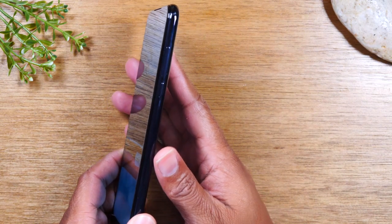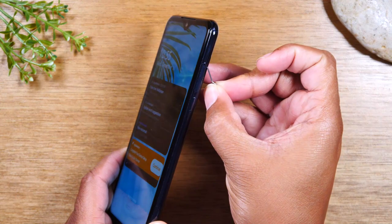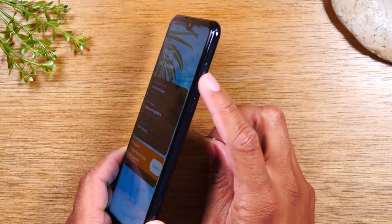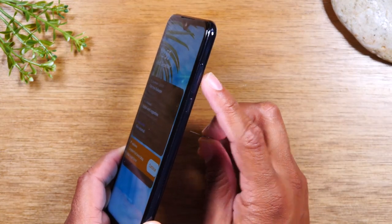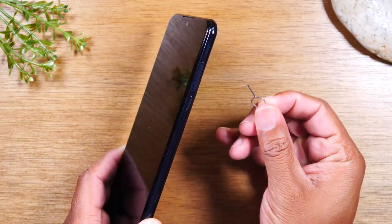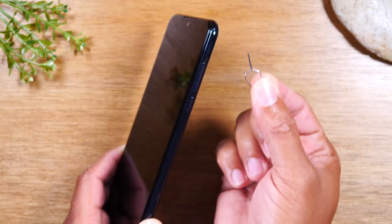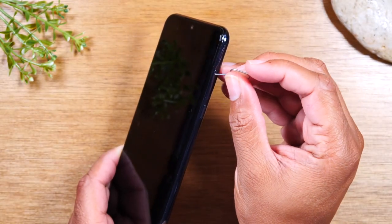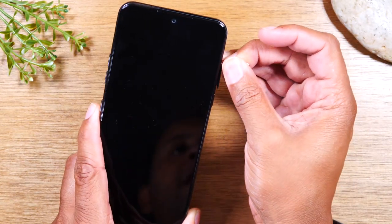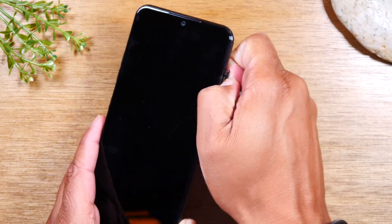Now all the way on the right side of the phone, you will find your SIM tray right here. This is where you would be able to take out your memory card. Also to add an external memory card, if you want to expand your storage, just go to the box your phone came in, look for this little tool — this is your SIM tool — and this is what you would use to basically pop this tray out to add your memory card if you were trying to expand the storage on your phone.